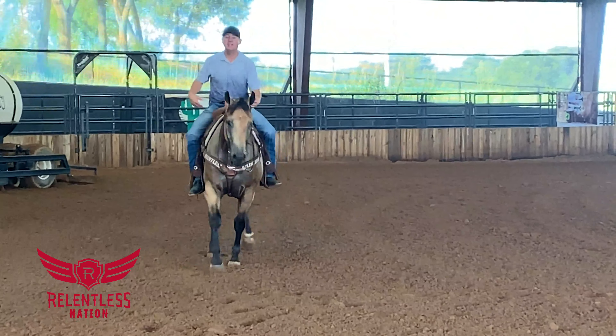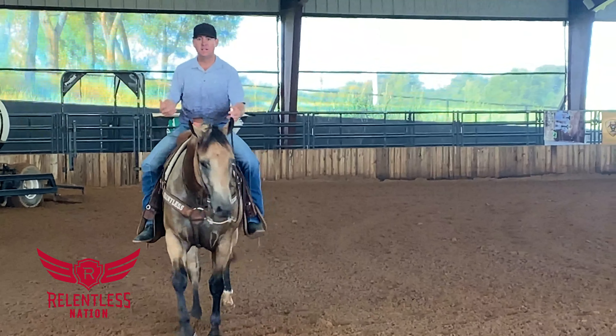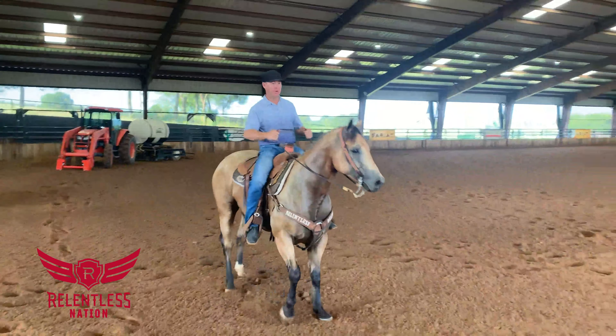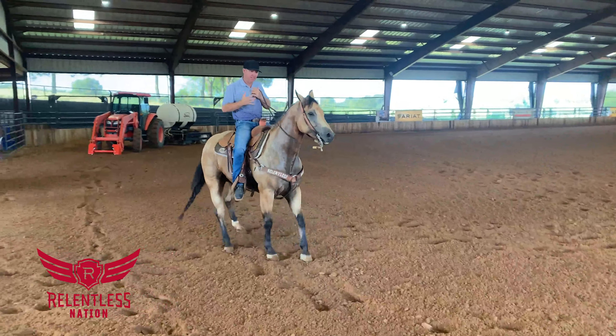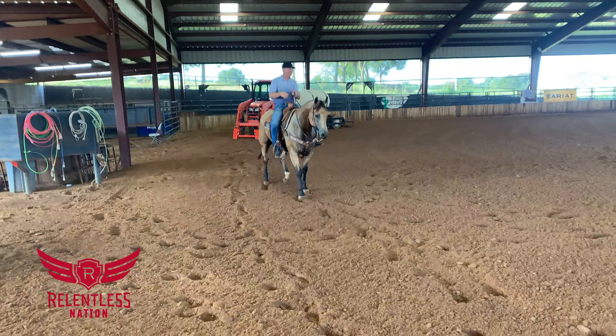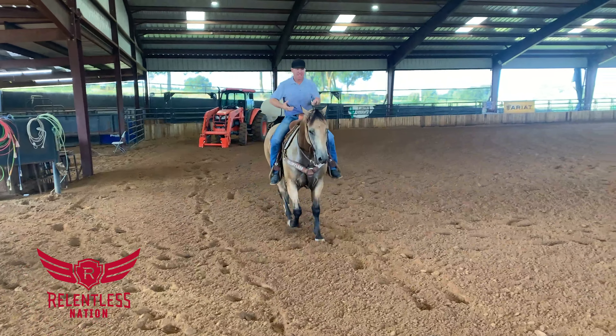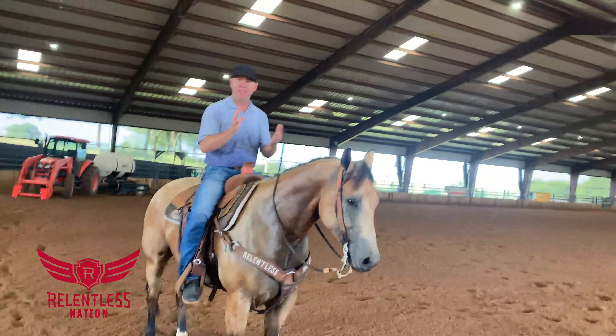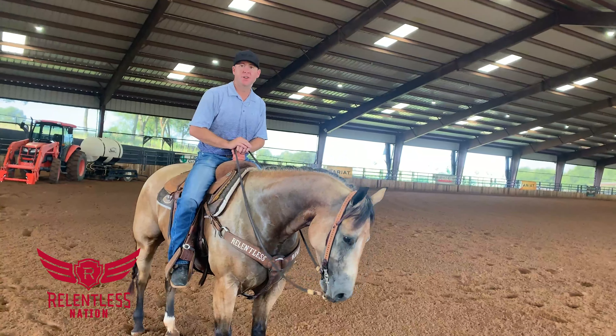He's a big horse, he naturally wants to be a little long-strided, and so even the backing up and everything, just getting him to work — all that stuff moves faster and moves together. He's not dragging feet as much. That way he can stay under it, and he's just starting to kind of come together instead of being strung out.